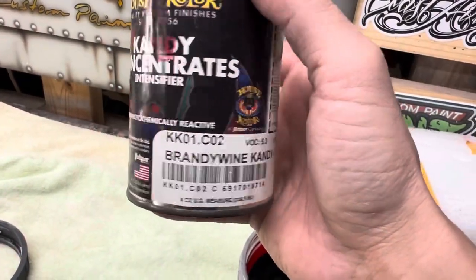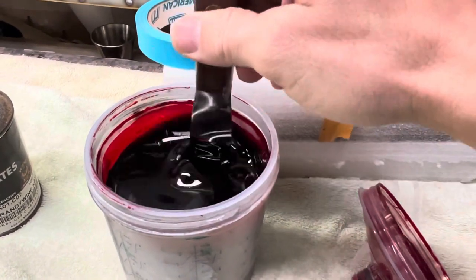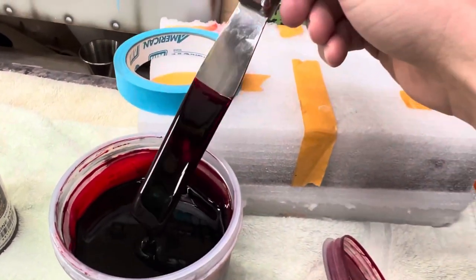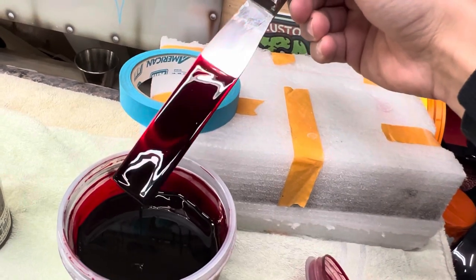What I'm using right here is KKO1 House of Colors Brandywine candy. After I mix it up, you can see the stir stick through the red — look how beautiful that is.